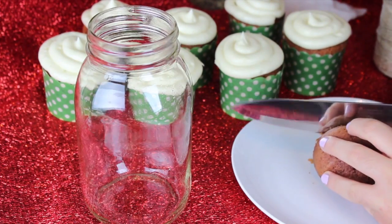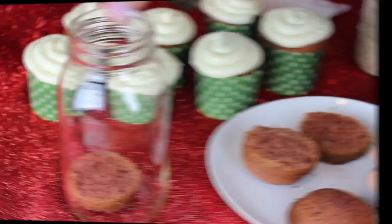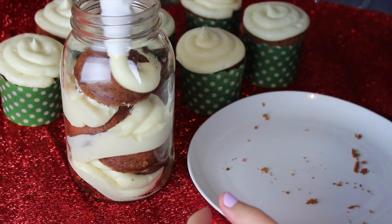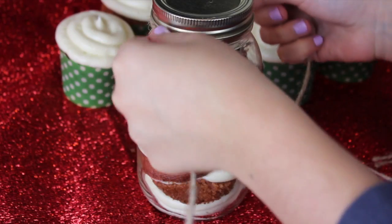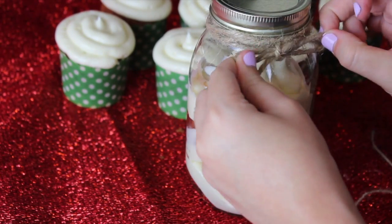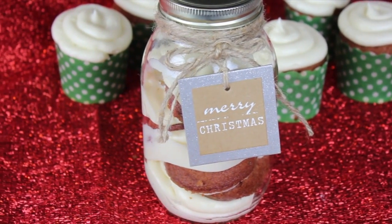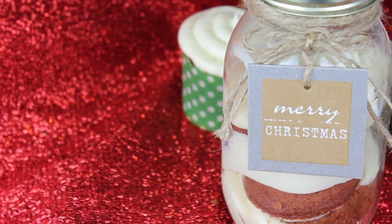After frosting, I realized the cupcakes wouldn't be very portable, so I decided to gift mine by cutting the little cupcakes in half and alternating layers of cake and frosting inside a jar. Just add one layer of cake, one layer of frosting, then another layer of cake all the way to the top. You have two gifting options: as individual cupcakes or inside a jar, which I think is super cute. I decorated my jar with a bit of twine, a little bow, and a gift tag that says Merry Christmas. If you don't like red velvet, you can play around with flavors or colors — even a rainbow cupcake inside the jar would look really cute.